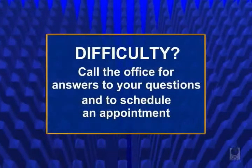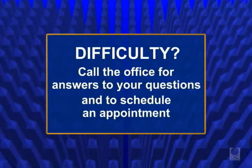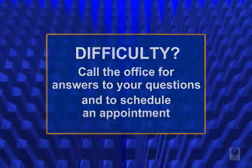And remember, whenever you are having difficulty, feel free to call the office so that your questions can be answered and the appropriate appointment can be scheduled.